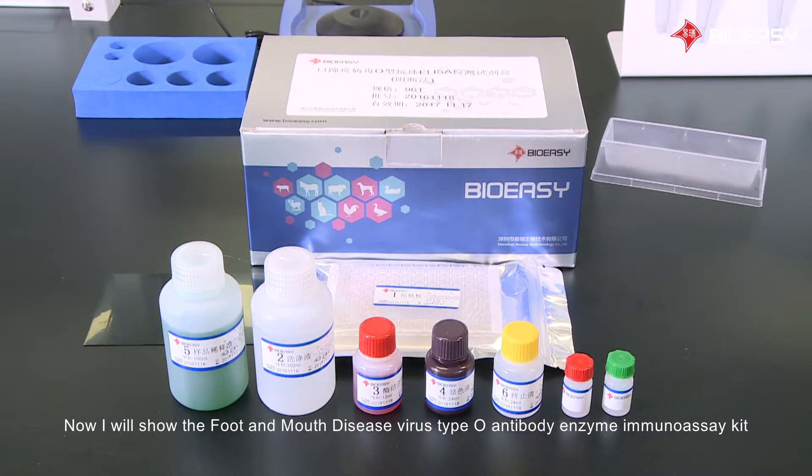Now I will show you the Foot and Mouth Disease virus type O antibody enzyme immunoassay kit.